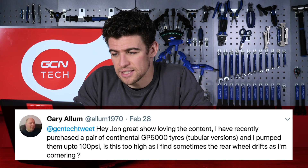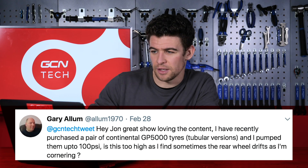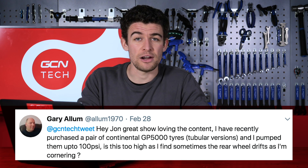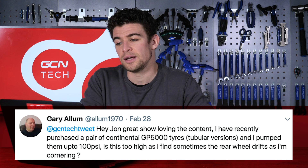Gary Allum writes in next on Twitter. Hey John, great show, loving the content. I've recently purchased a pair of GP 5000 Continental Tyres, tubular version, and I pumped them up to 100 PSI. Is this too high, as I sometimes find the rear wheel drifts as I'm cornering? Many thanks.